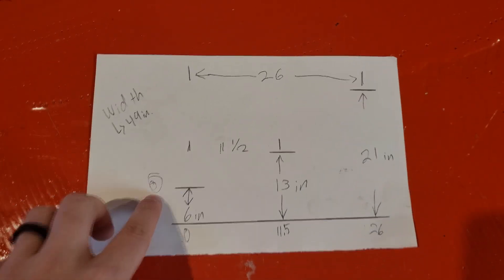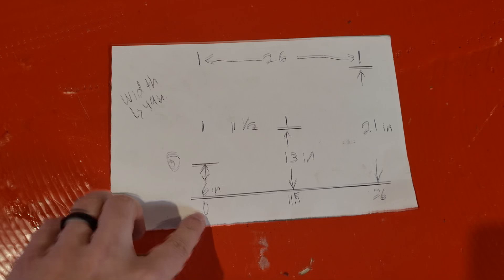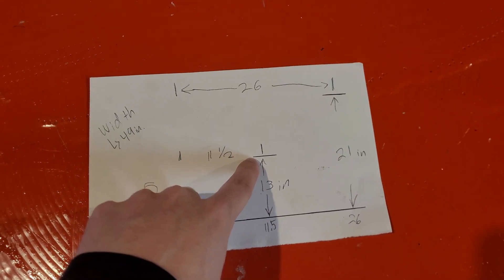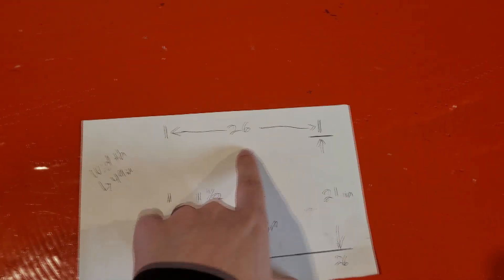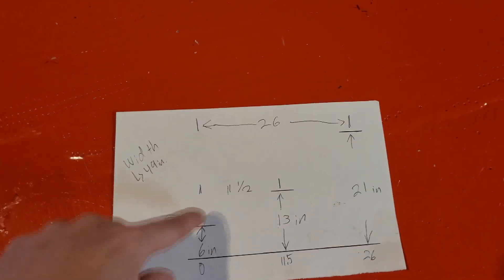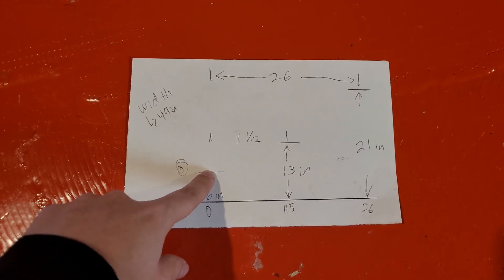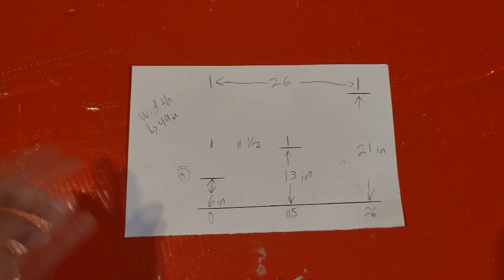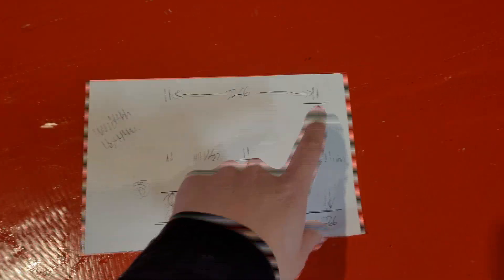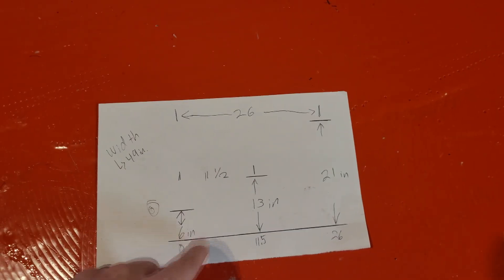We have our three data points. Six inches corresponds with zero inches deep. Eleven and a half inches deep corresponds to 13 inches off the ground, and 21 inches off the ground is 26 inches deep. These three points should give me a curve that's about the right height off the ground to clear the rear axle, clear the fuel cell brackets, and get right up behind where the cutout is on the car.